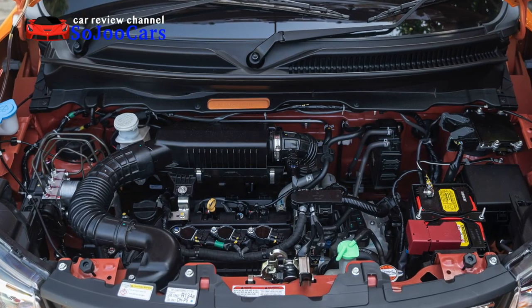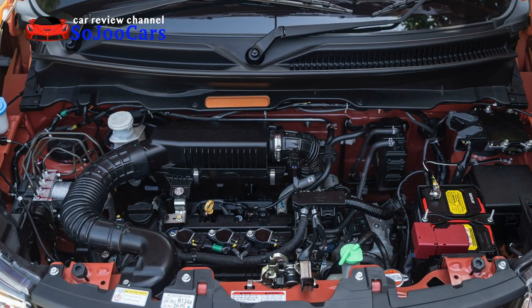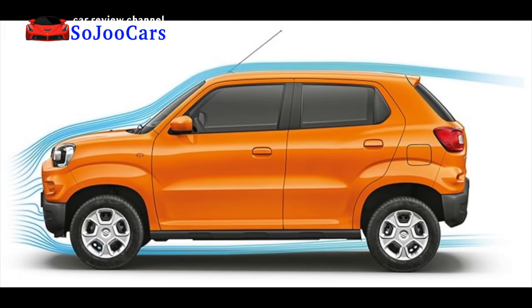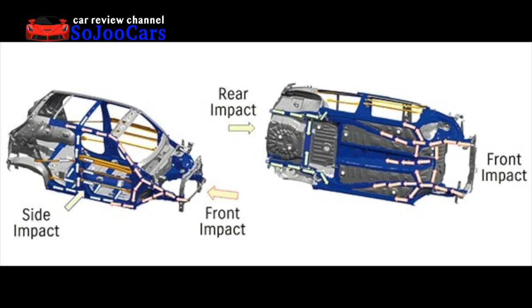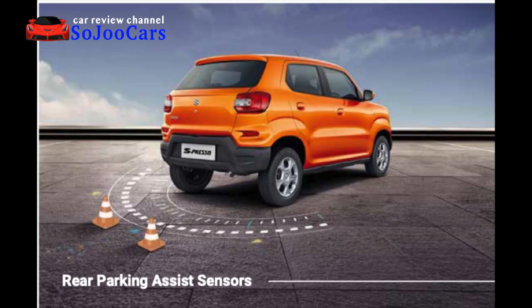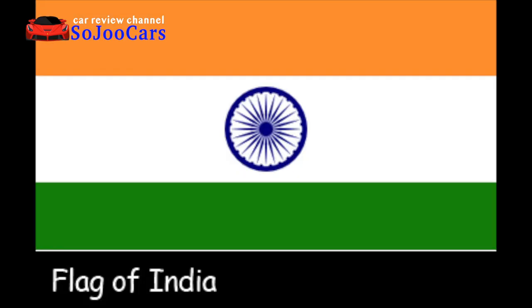The Espresso has a one-liter petrol engine producing 67 horsepower and 90 Newton meters of torque. It is aerodynamic, and its new-generation HEARTECT platform delivers enhanced fundamental vehicle performance. Its TECT — Total Effective Control Technology — absorbs and disperses energy in the event of a collision. The Espresso also comes with ABS with EBD, and its rear parking assist system is one of the only safety features included.